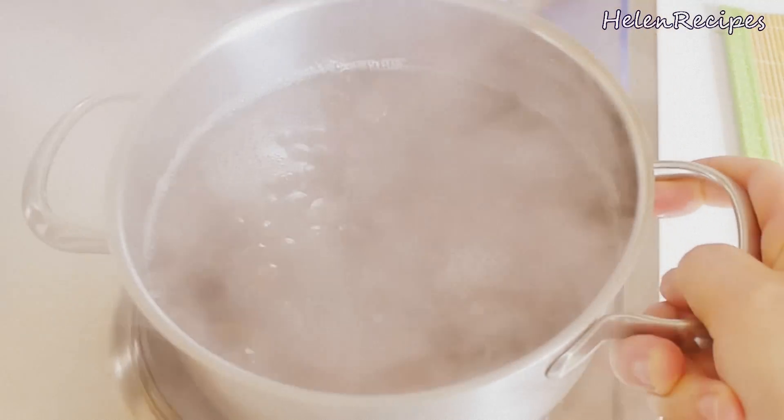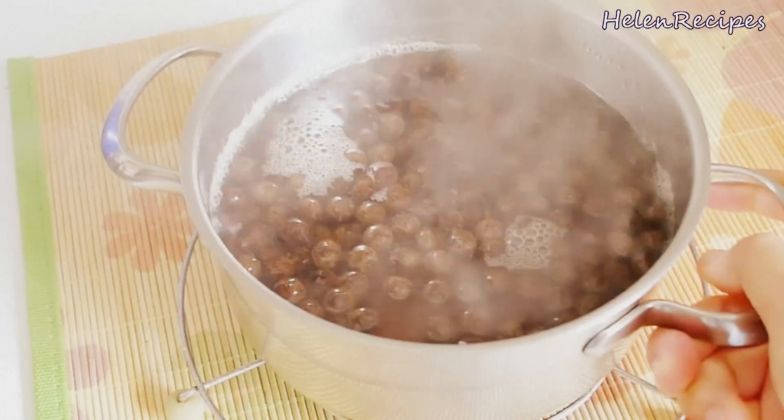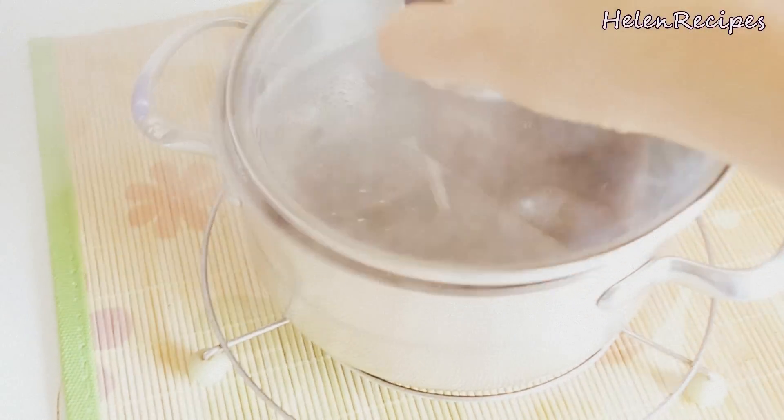After cooking for 25 minutes, we're gonna take off the heat and cover the lid. Let it cook on its own for another 25 minutes.